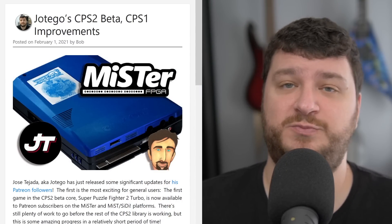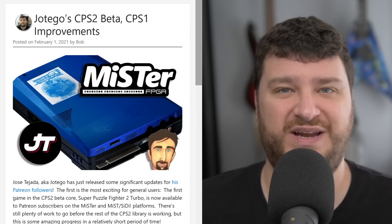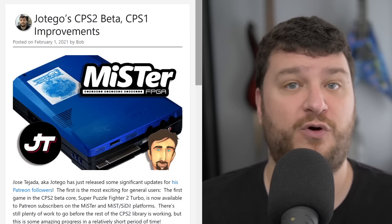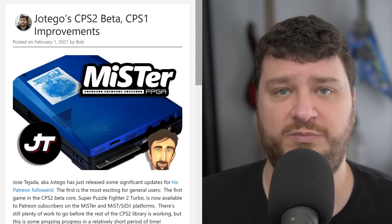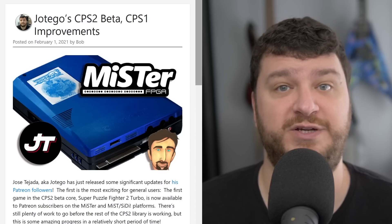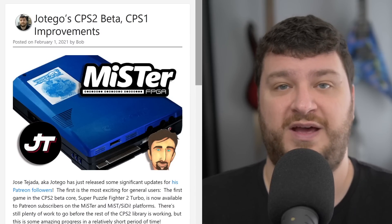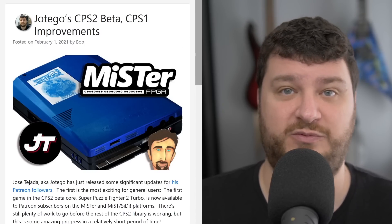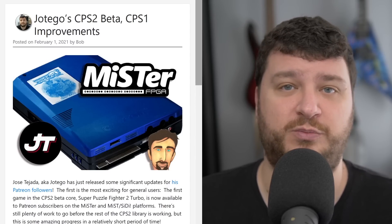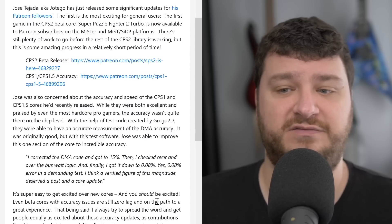Jose Tejada, aka Jotego, has just posted two updates to his Patreon page that I thought were awesome. The first might get everybody the most excited — he posted the first beta for the CPS2 FPGA core for all Patreon subscribers. While at the moment it only plays Super Puzzle Fighter 2 Turbo, this is a giant step into bringing the entire CPS2 library to FPGA solutions like the MiSTer project, which is absolutely awesome. The CPS1 and CPS2 are both some of the most celebrated arcade platforms, and it's really cool that we're able to play them on things like the MiSTer.